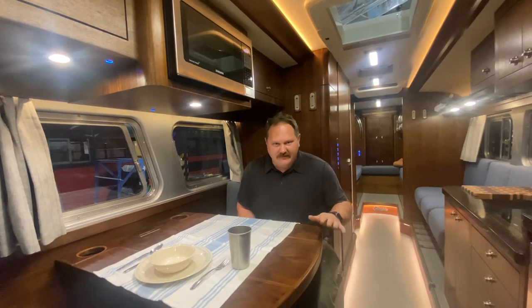Every RV on the planet has a dinette booth and a galley, but none of them have one like this — and we're going to show you why.